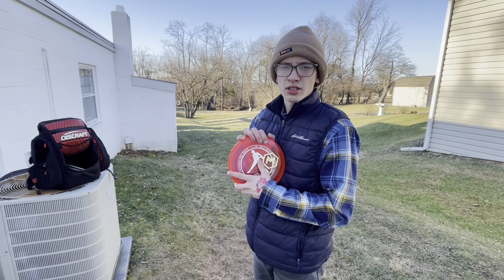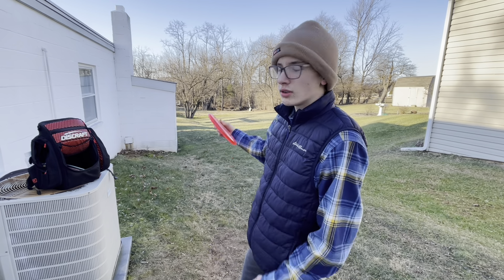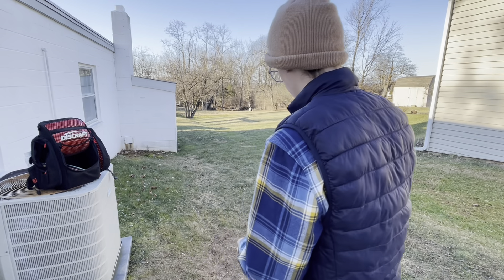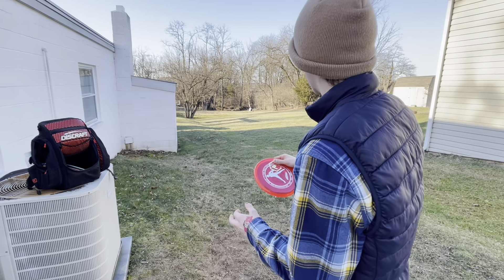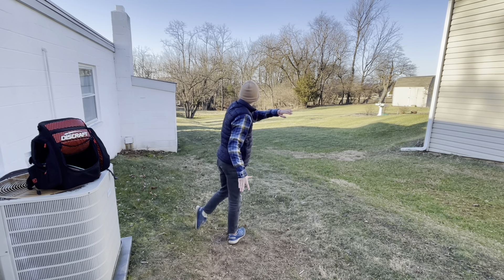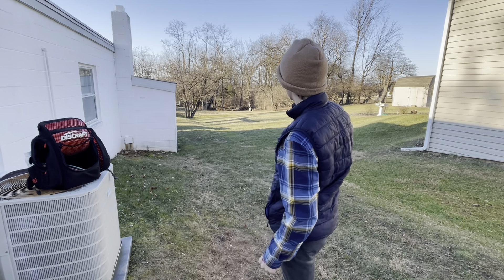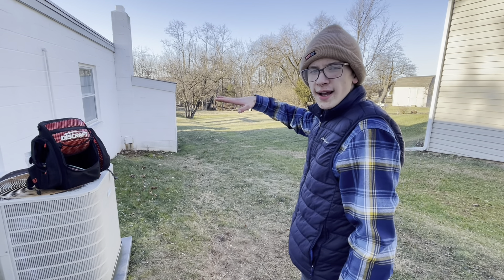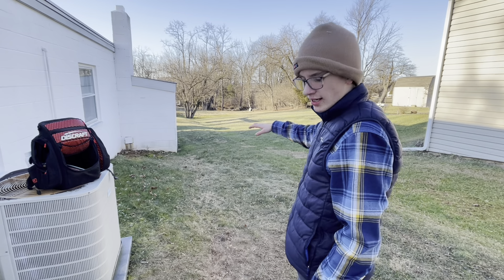I got the Crystal Luna now. I'm going to throw this one on a touch bit of anhyzer over to the left side of the basket and kind of have it drift over a little bit. It's really pretty. That was a pretty good ace run — a little bit too low. But as you can see, I released on a little bit of anhyzer and it held it all the way to the basket. It didn't want to drop, it just kind of glided real well.